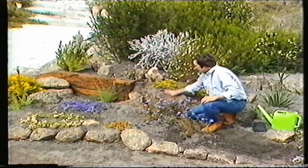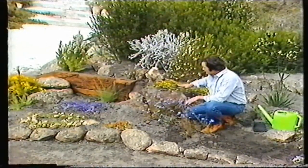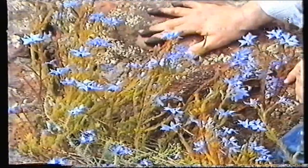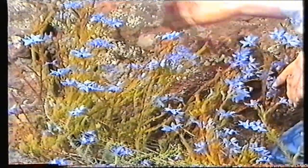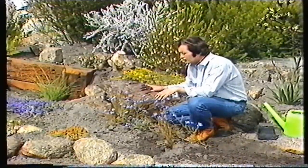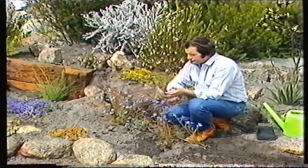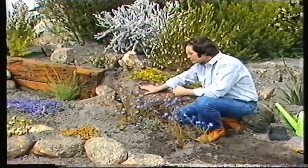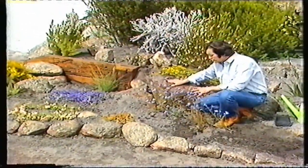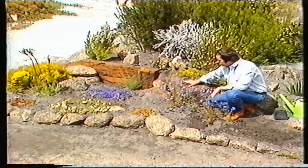In all rockeries I would use a feature stone — this particular one is quite big, about as big as a wheelbarrow — and you work away from it. I've placed a few lechenaultias in the cracks; you can fill all the cracks with plants, that's how they grow naturally. The main thing in selecting plants for a rockery is to select plants that complement the rocks. Place all your rocks first, then put your plants in — rocks are your most expensive part and you don't want to cover them all up.